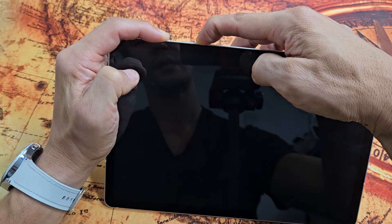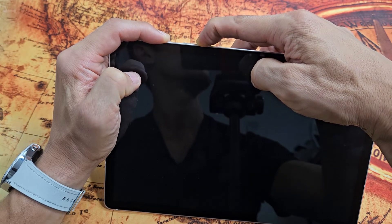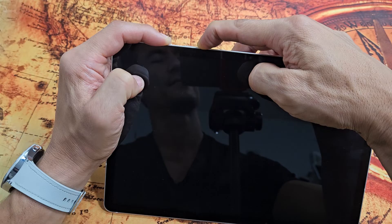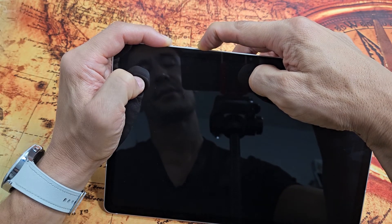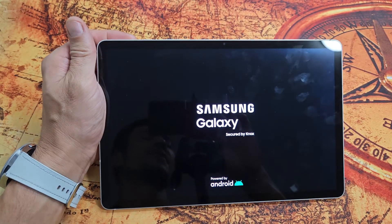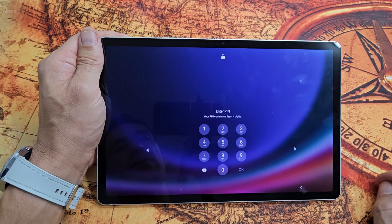This typically, at least on this tablet here, it takes about 40 seconds. So just be patient. Still holding power button and volume down. Samsung logo is about to appear. Here it comes. There it is. Let go and there you go. We just forced a restart.